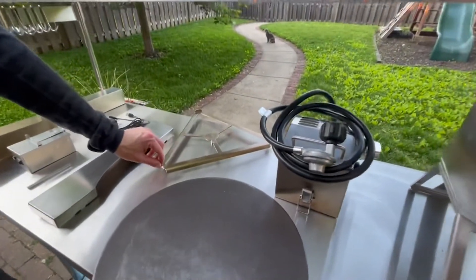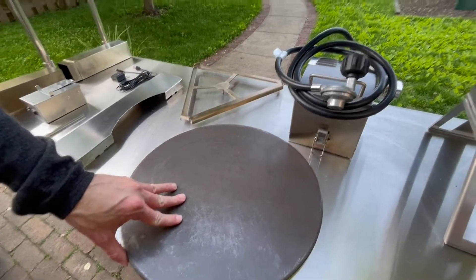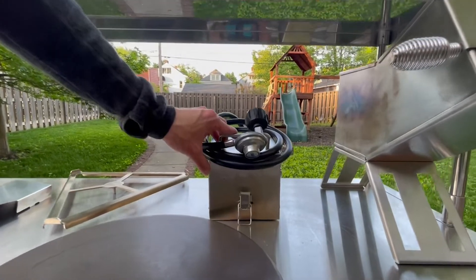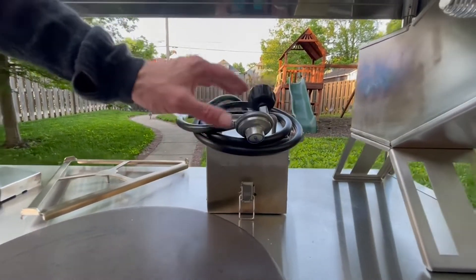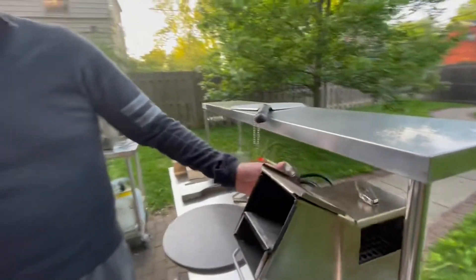Also included is a carousel for the pizza stone, a 16 inch half inch thick pizza stone, a dual jet 23,000 BTU adjustable propane burner, and a hardwood burner based off a rocket stove design.